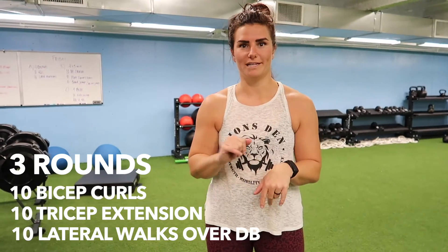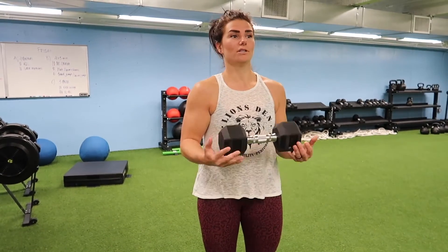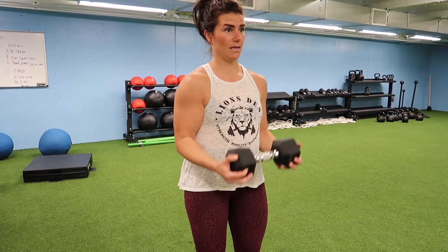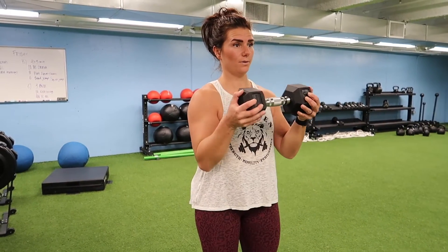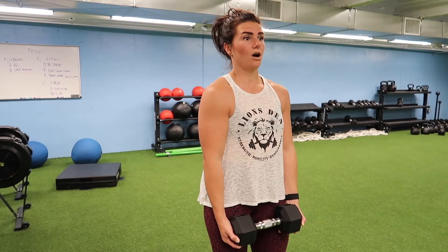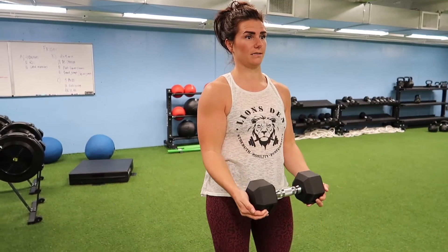For the third part, we have three rounds of three exercises: bicep curl with a three-second descent, tricep extension, and plank lateral hops over the dumbbell. For the bicep curl, start with extended elbows. Curl up, then take three seconds on the way down — one, two, three. If you want it harder, make it five, six, or seven seconds. Make sure your shoulders are back, not shrugged. Strong back and core. 10 reps.